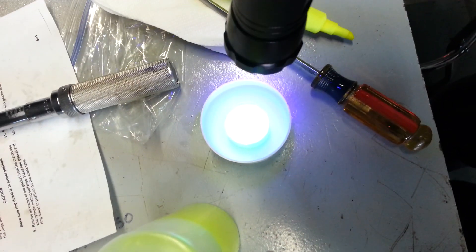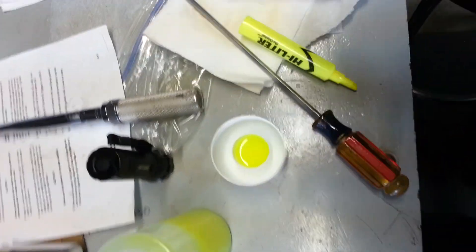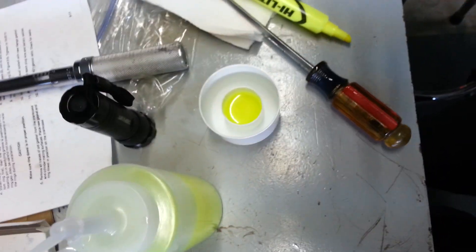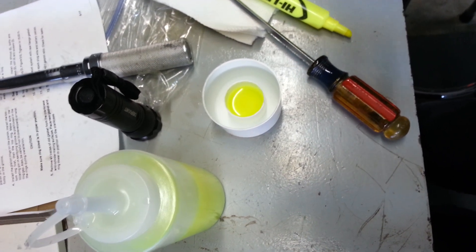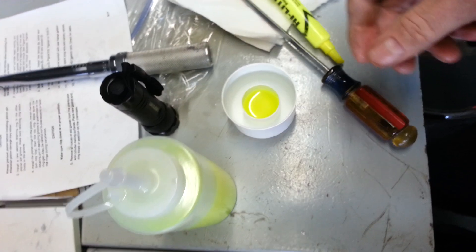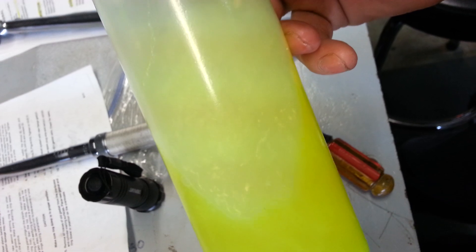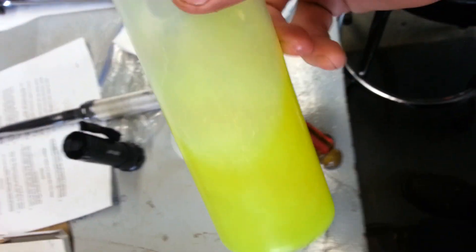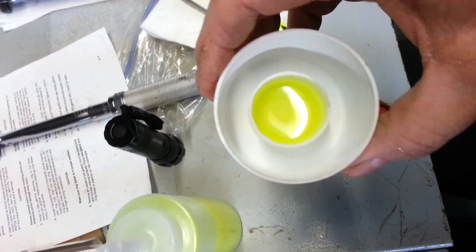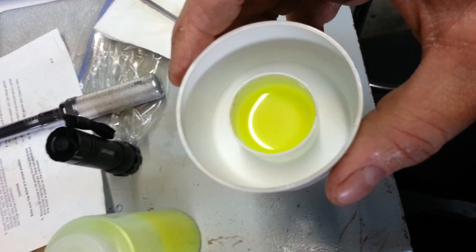Moral of the story: if you don't want to buy commercial leak detection dye, this is an option. I haven't tested it on a car yet, but like any leak detection fluid it will leave trace amounts in your motor — just so you know. This is non-toxic, I did check on that. You can still see some residue in there just because I didn't pull it all out — I was trying to get it all soaked up and shaken, but that there is just the liquid.